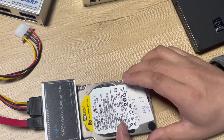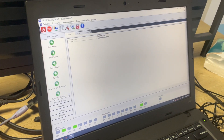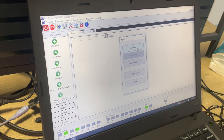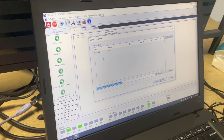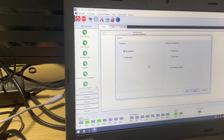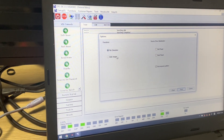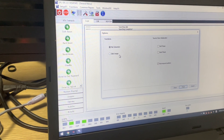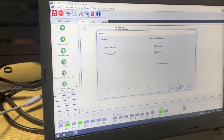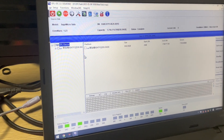We click the data extraction icon and set up a new project. This is the source drive — it's within the SATA 0 interface. We click Next. Here we can see that users have two options: the first is to extract the data directly from the SAS drive, and the second is to image the SAS drive. Because this SAS drive doesn't have many bad sectors, let's try to extract the master files directly. We click Finish.